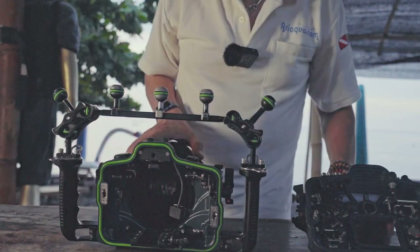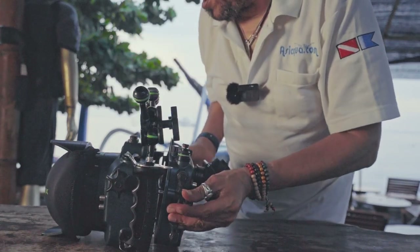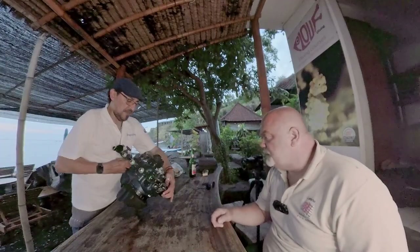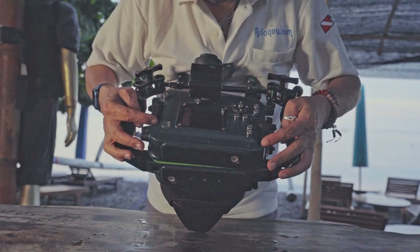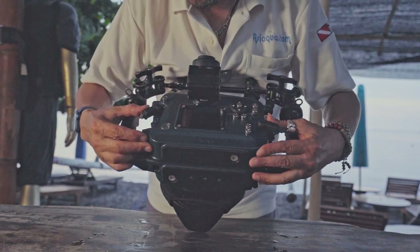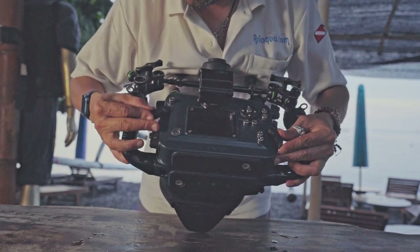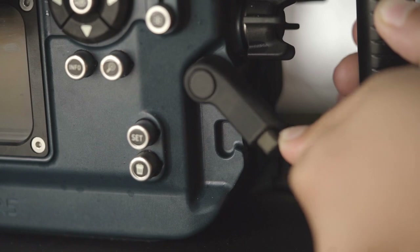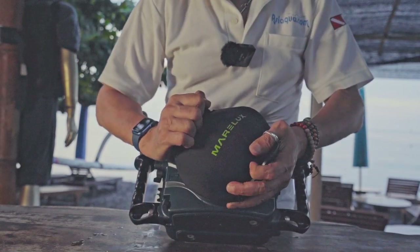Does it come with a special grease? Yes, you receive a big tube of white grease with the housing — the same kind used by most professional housings. The locking system is a double safety: you have a small button you must push first before you can open it, so you cannot open it accidentally. The same applies when closing — you push the safety and lock it into position. The port uses the exact same security system: push the button, open it, then a quarter turn to remove the port.